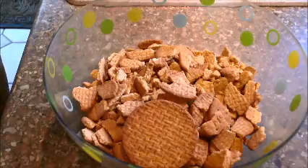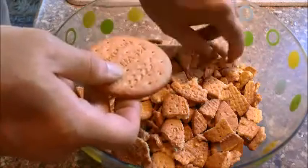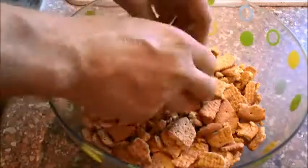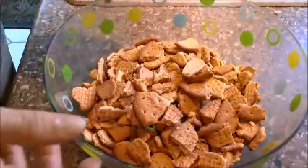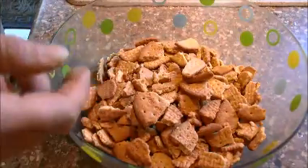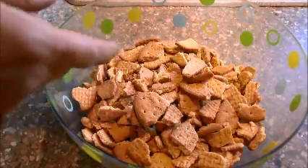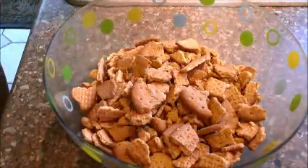In my bowl here, I've got 150 grams of rich tea fingers, which I've just broken up with my fingers, and 150 grams of digestive biscuits — these are slightly sweeter than the rich tea. All I've done is broken them up with my fingers. I'm looking for fairly decent-sized chunks. If you don't want to use your fingers, put them in a bag and hit them with a rolling pin, or blitz them in a blender on pulse for just a few seconds. You don't want crumbs — you want decent chunks, but not too big.